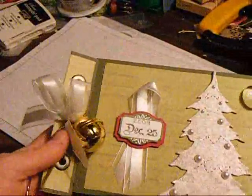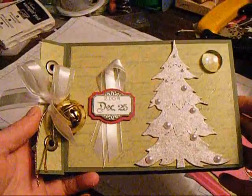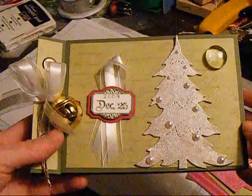So that's my mini. If you're interested in trying one, I suggest you head over to Laura's Following the Paper Trail blog. Thank you. Bye.